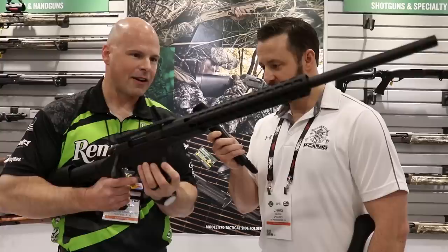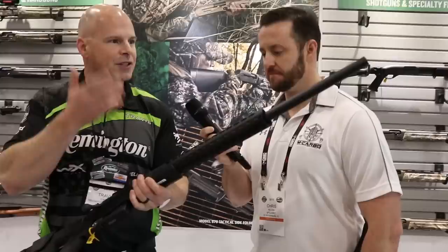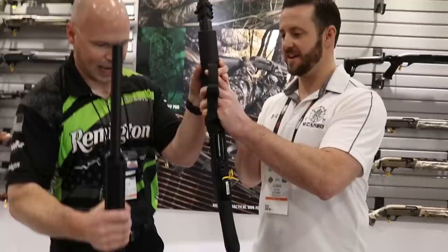I see a Magpul P-Mag on there — so it's all pretty much tricked out. Choose your optic, and whatever you want to thread onto the barrel — it's a 5/8x24 standard thread pitch. Beautiful. Ready to go.